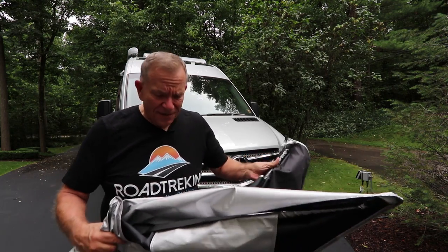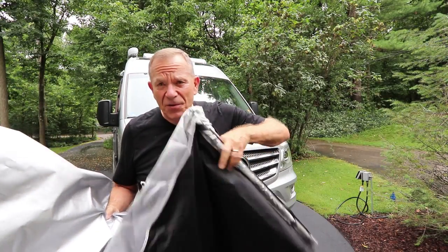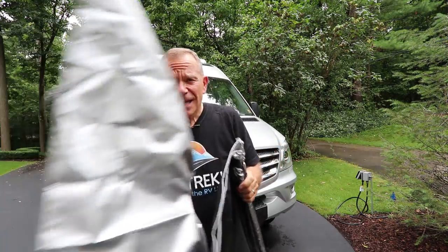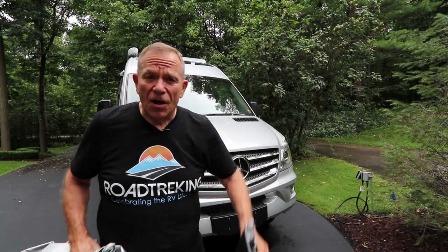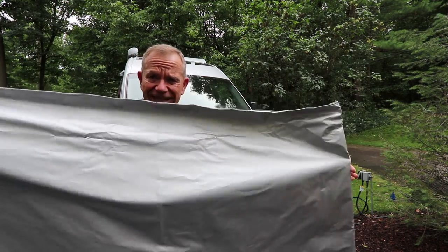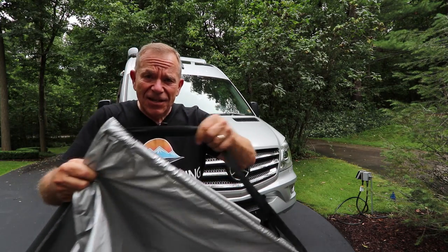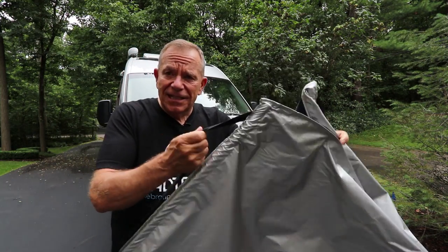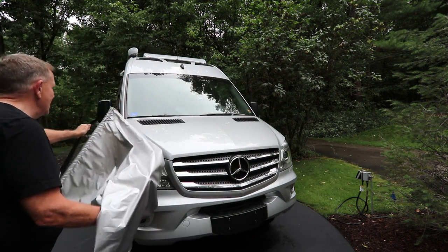Let's start with that solar shield. The people who sent it sent me two of them — one supposed to be small and one large, said for vans. Well, this is a Class B camper van, the Sprinter van. So obviously the small will leave gaps down on the ground. But I have my doubts about this. You're supposed to wrap this around the mirrors, so let's give it a try and see if it works. I'm doubtful.